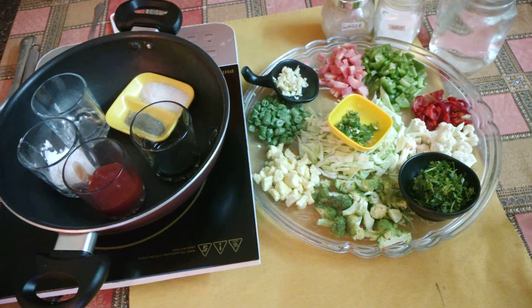Hello everyone, welcome to Ekta Home Foods. Today we will make something exotic. We always make North Indian food and Desi food, but today we will make something different.